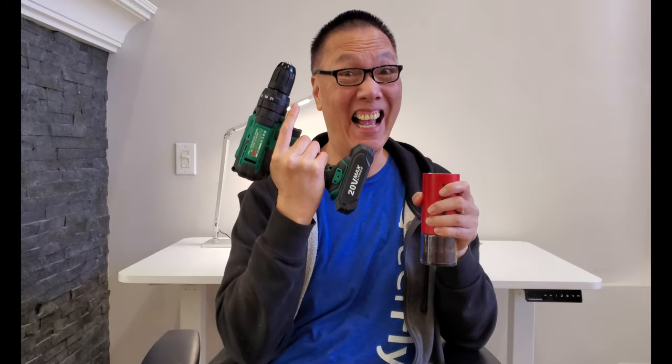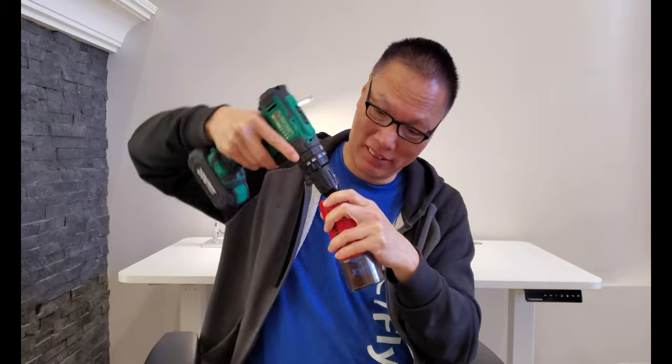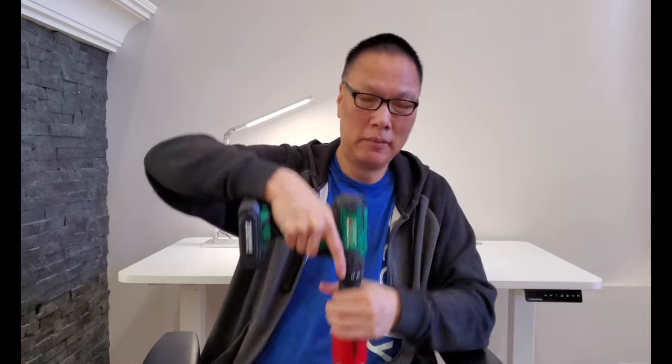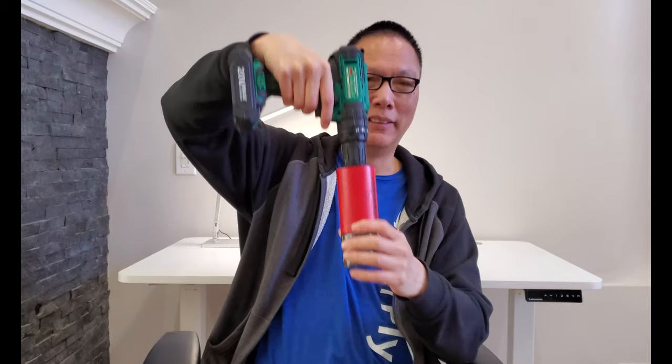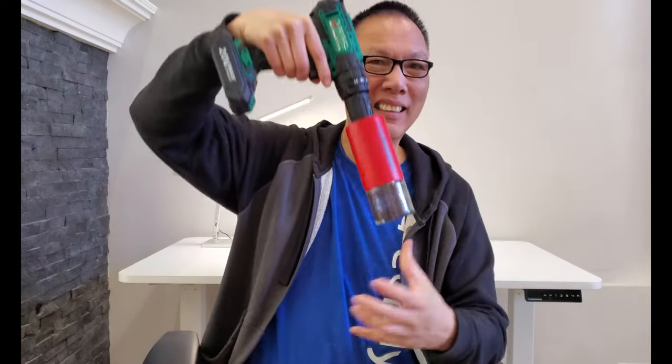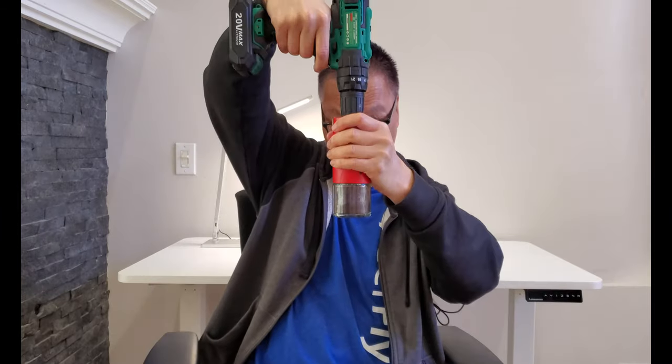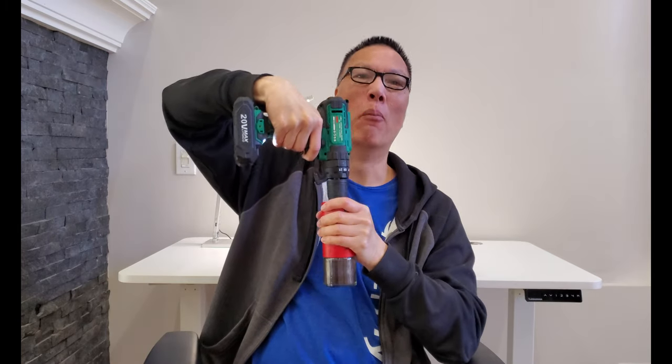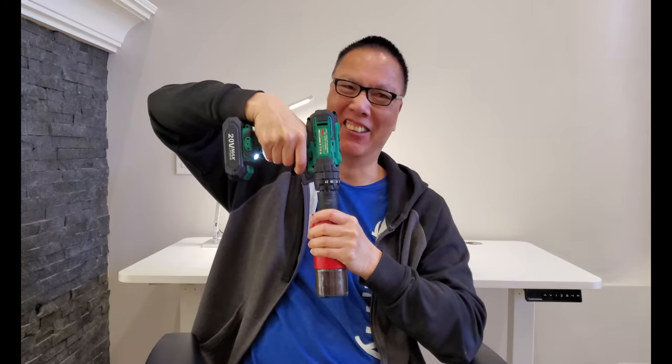Take the handle off. I just attach the drill onto the Comandante here. Now we start grinding — much, much faster and so much easier on the arm.